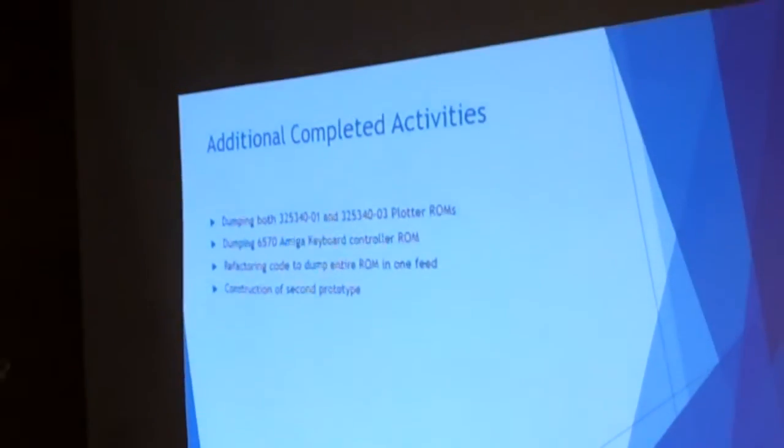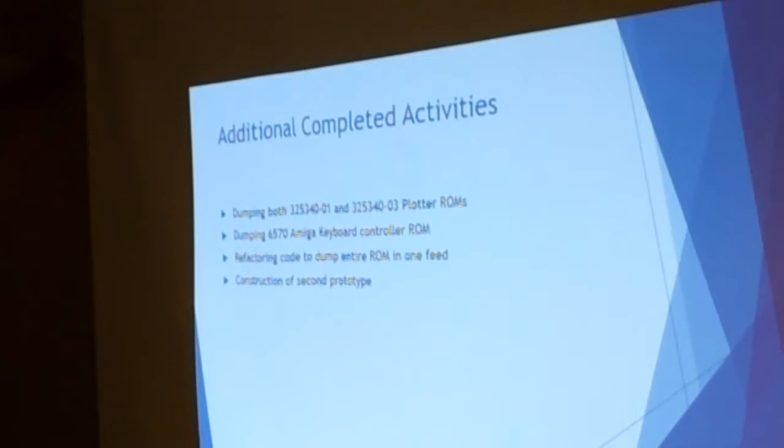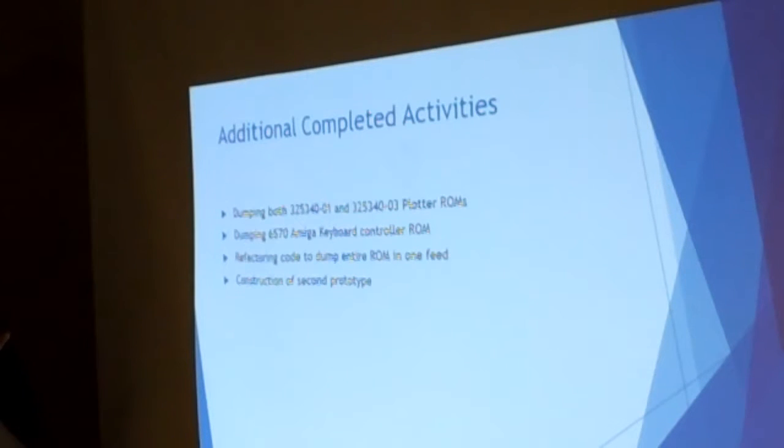The format was reverse-engineered from the source code, and vector graphics were created based on that information. Additionally, there are two actual versions of the 6500-1 in the plotters: a dash-01 and a dash-03. Both have been read out and both object code files have been reverse-engineered into source code. There are only nominal differences between the two — some timing fixes on the second one, and items addressing challenges with the plotter mechanism, such as waiting enough time for the stepper motor to return to the left-hand side.